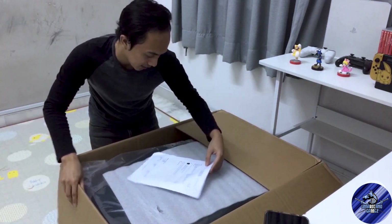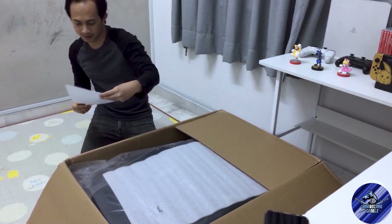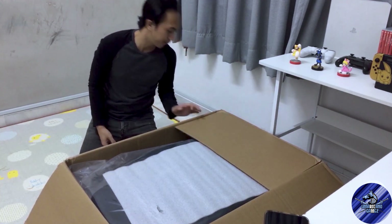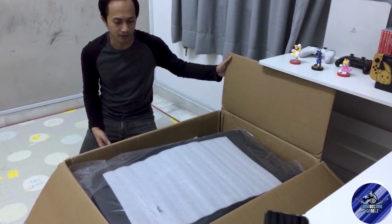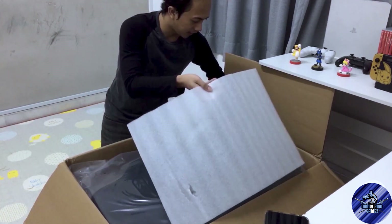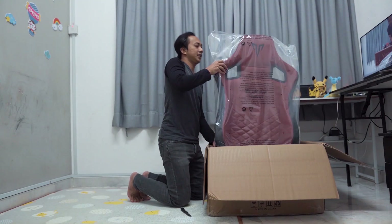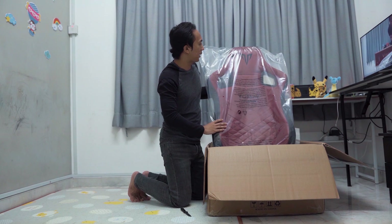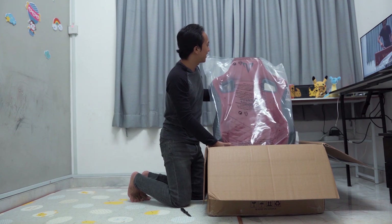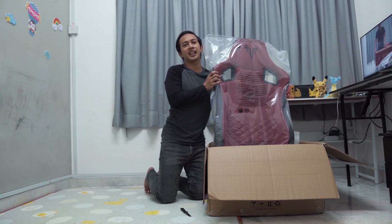Yang surat ni surat pengguna dia lah. Tak pasti ada surat warranty ke tak. Aku tak tahu macam mana nak buka ni. Yang atas sekali dia bagi - aku rasa ni dia punya bag seat. Ni bag seat je.